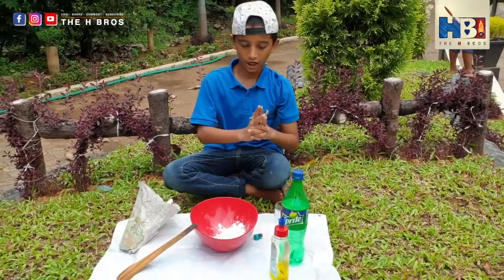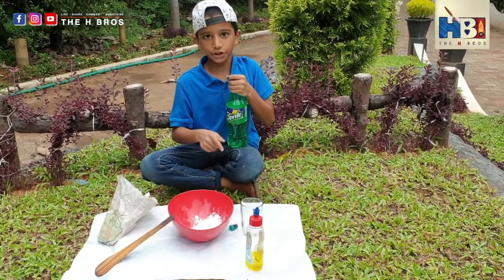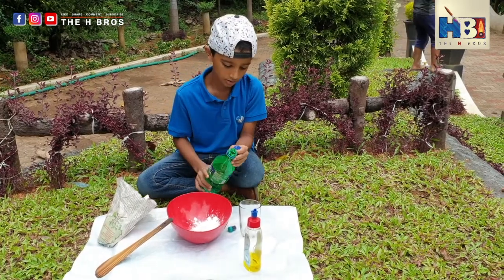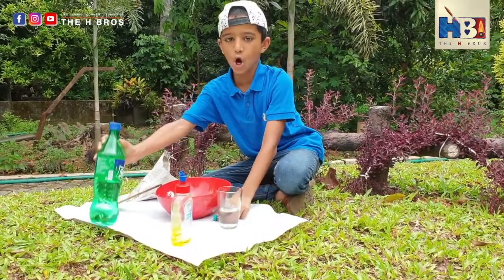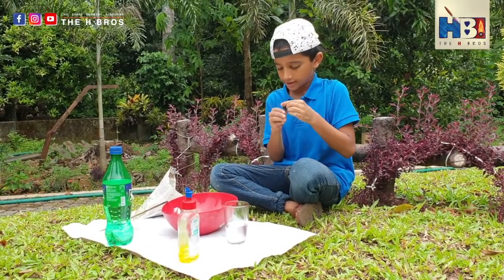Step number two. Sorry for not mentioning this — you also need a glass cup. Make sure the water and corn flour is the same amount, but the water should be a little more. And now we are going to add food coloring! A little is just enough.